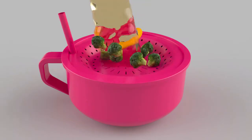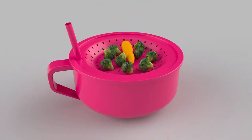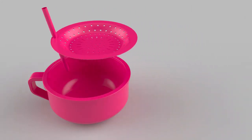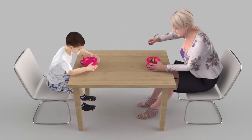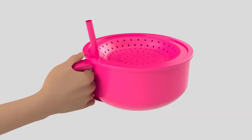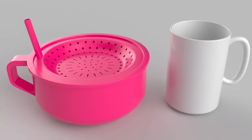Once the soup is poured into the bowl, the strainer holds the solids while the liquid goes into the bowl. The strainer snaps into the bowl for security, preventing spills, making it safe for more independent feeding for children, the elderly, and some invalids. It is portable and can hold about 1.5 cups of soup.